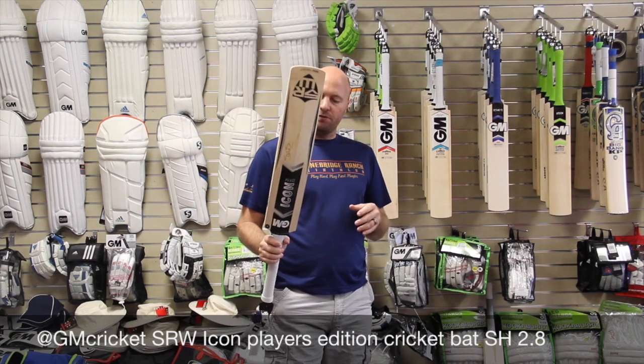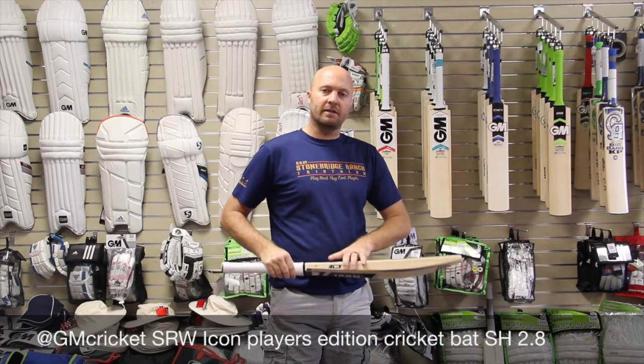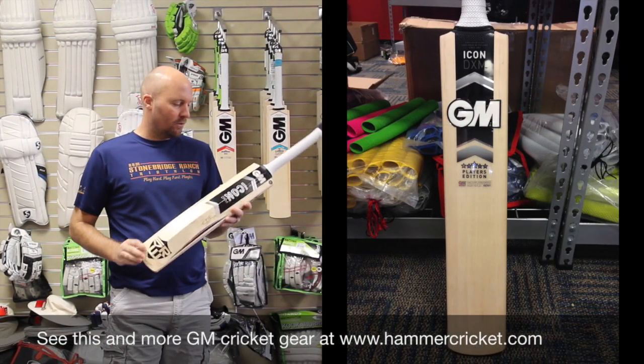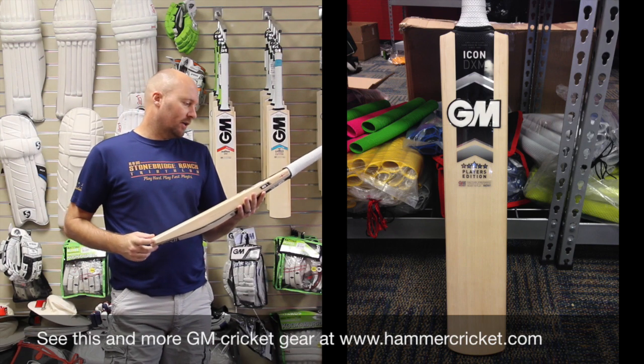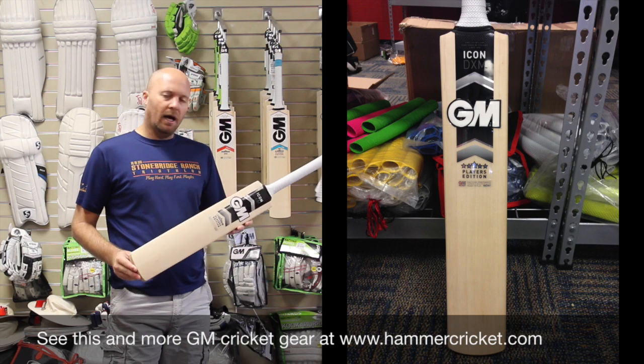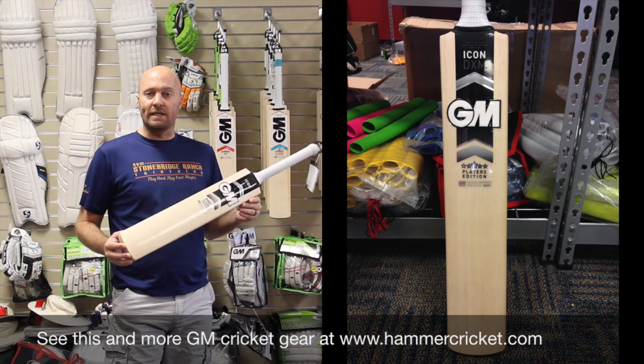In this review, this is the first time I've reviewed this specific bat. This is the SRW Shane Watson GM Icon Player's Edition. Just an absolute beast.